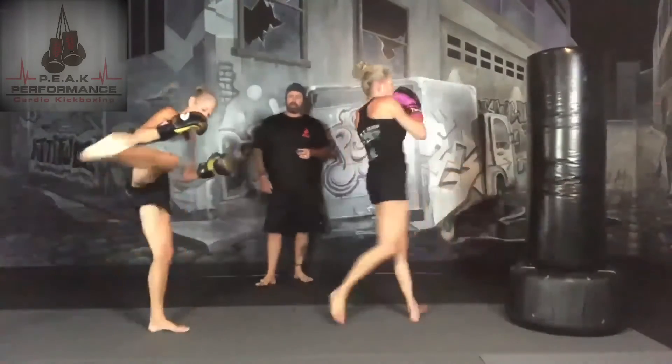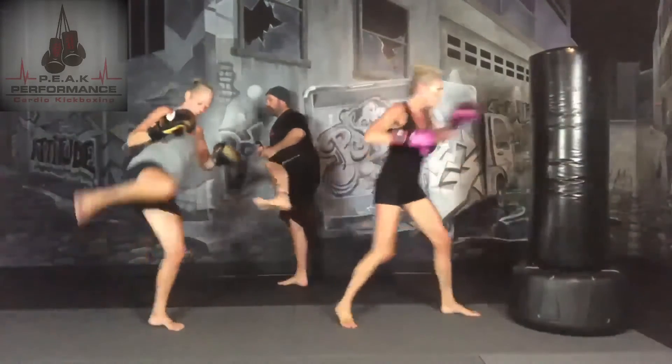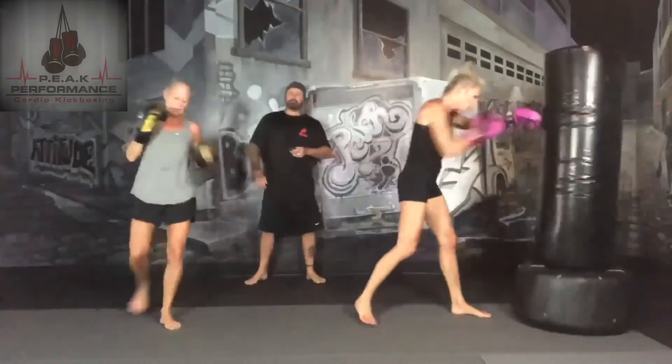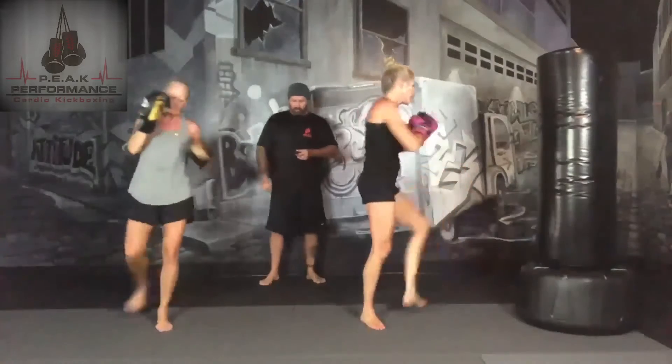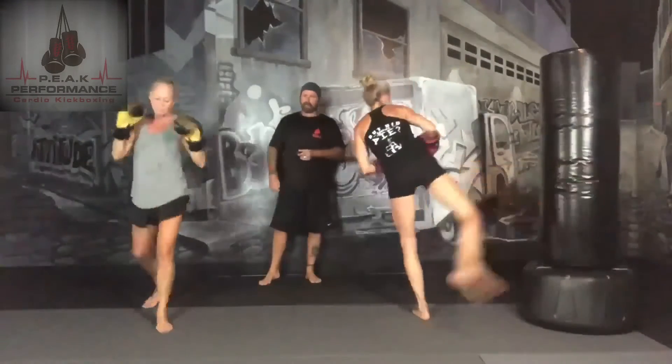Make sure those hands are up when you're kicking. 15 seconds — we're going to add in a lead leg side kick with the left leg. 3, 2, 1 — add in your side kick.